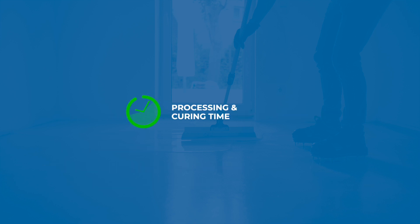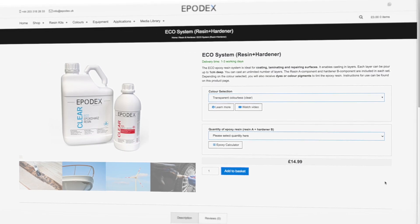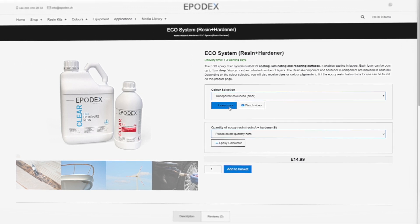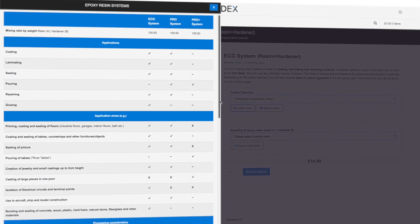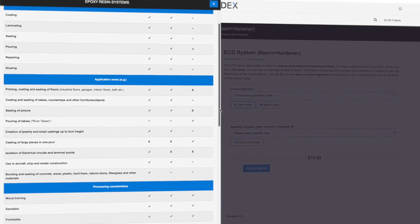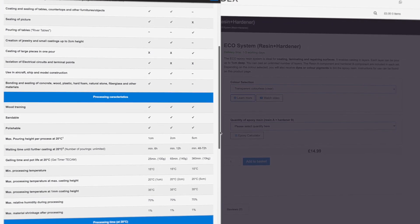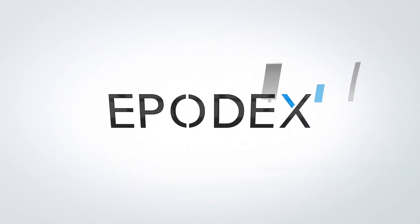To control the reaction, you should always consider all three factors: the epoxy resin's reactivity, the casting volume, and the temperature in relation with one another. Detailed information and a direct comparison of our epoxy resin systems can be found on each product page under the button 'Learn More'. Here, you can find out how to use our systems and which system is ideal for your project. Besides application examples and processing properties, you will find all technical data. Enjoy processing our products — your Epodex team.